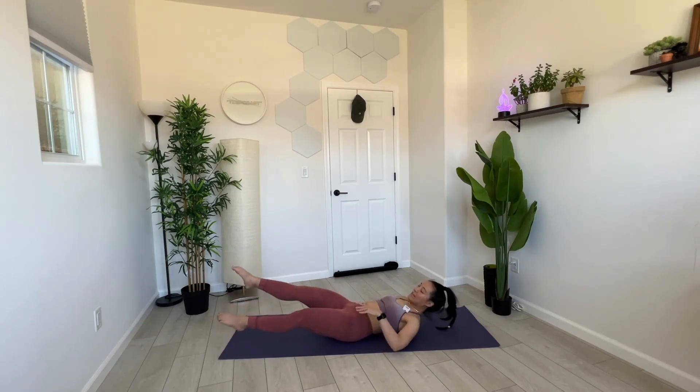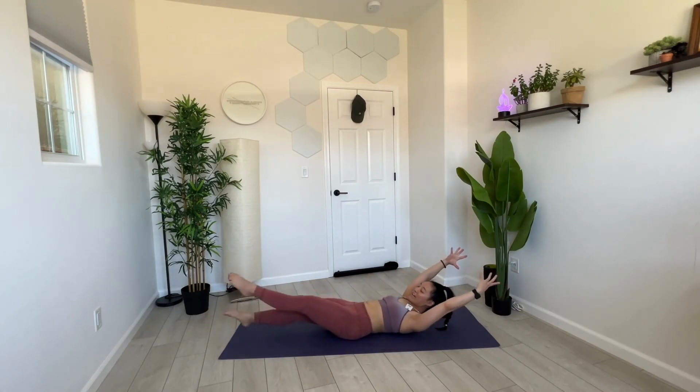If you'd like to liberate your hands and add a little more heat, a little more intensity, for the last 10, 9, 8, 7, 6, 5, 4, 3, 2 — rest. I felt that.